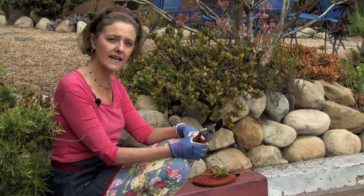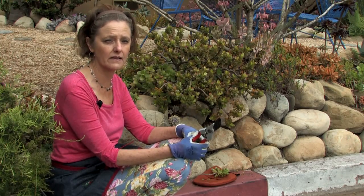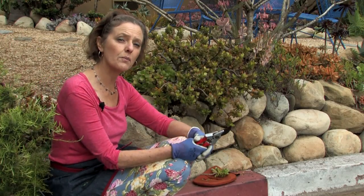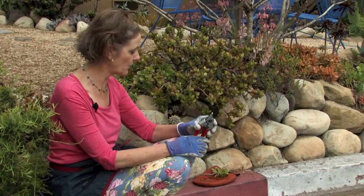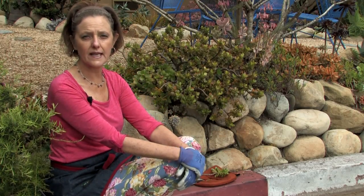If I had it inside, I would probably water it about once a month. I'd just give it a good soak in the sink, let it run through, and then put it back out. And it will probably get mealybug inside. I grew up back in New England where we had a greenhouse, and we had a jade, and it would always get mealybug.